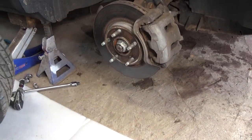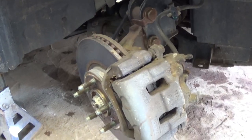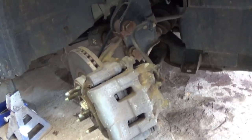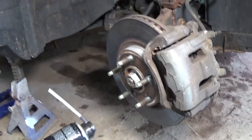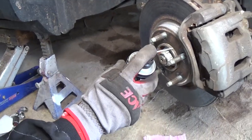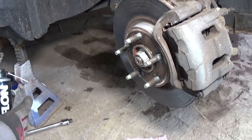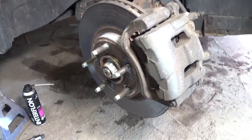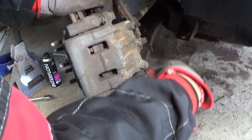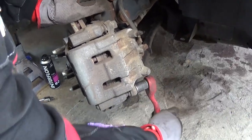Now we turn the steering wheel to the right so that we can access the bolts for the brake caliper. We are using an Interphone penetrating spray — it's really good. We are going to spray between the rotor and the hub so that it can come off way easier later. We need a 17mm socket, and we are going to remove the two bolts that hold the brake caliper to the mount.